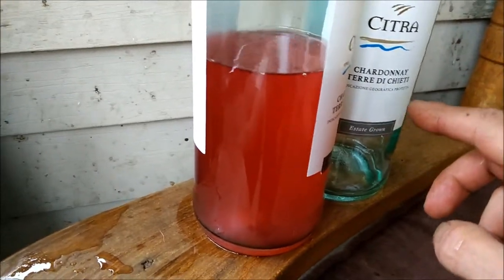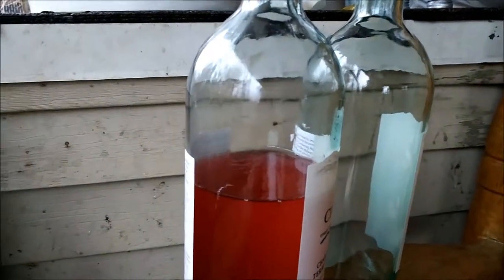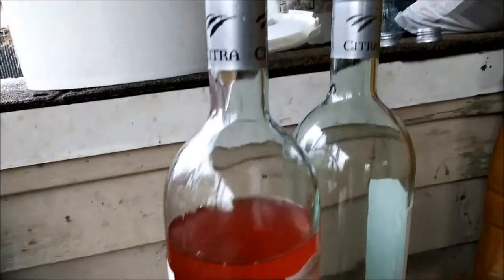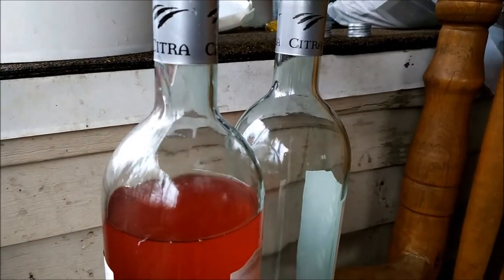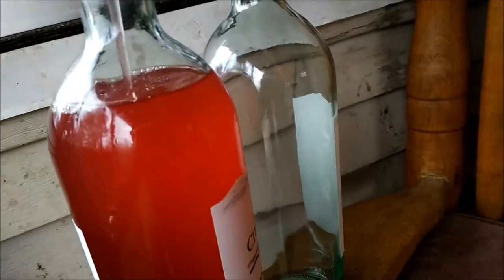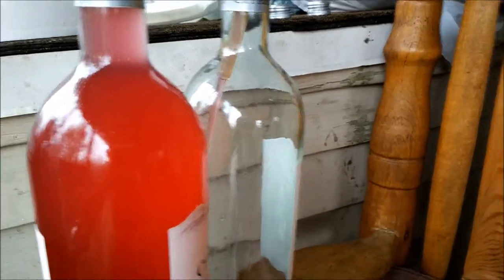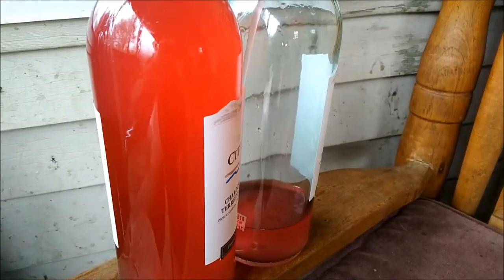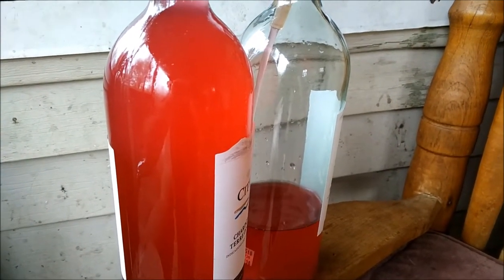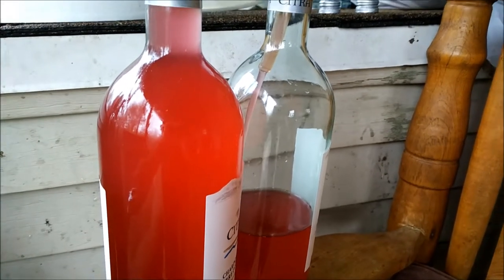This is a chardonnay bottle — some cheap chardonnay — I like that so you can see inside it instead of using brown bottles. I'm not going to have enough with these three bottles, I'm going to need like ten of these. Too bad I don't have more clear bottles — I didn't want to use the brown ones because you can't see anything through them.